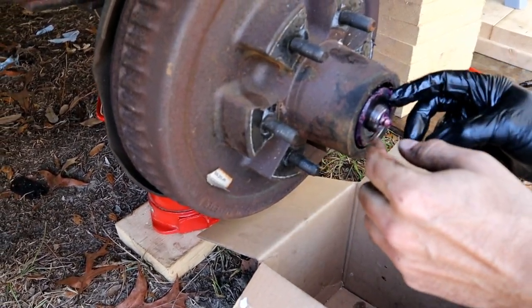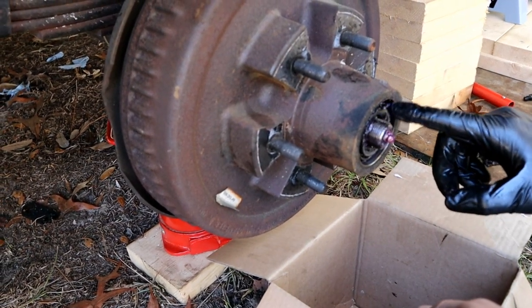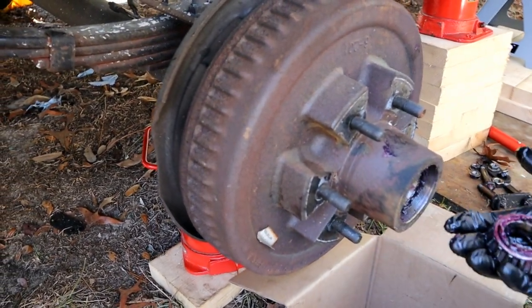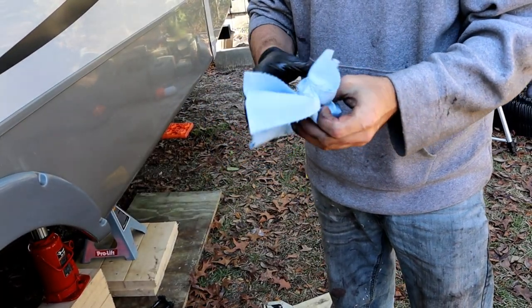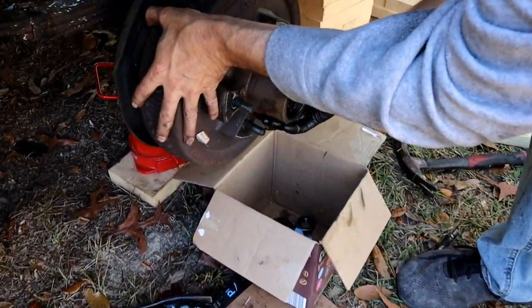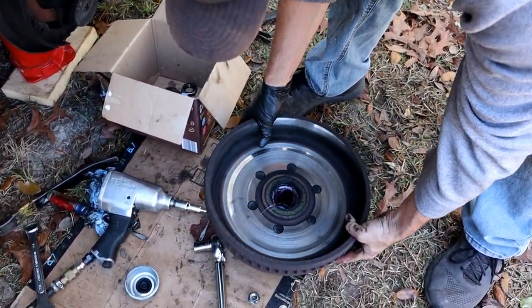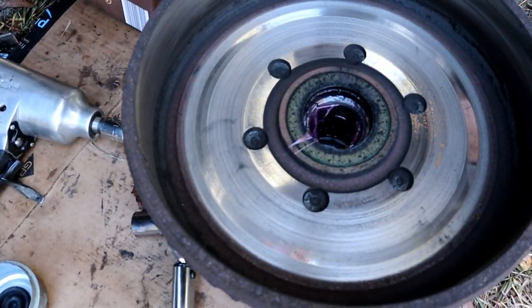Work the hub forward — the front bearing is right behind it so it's going to want to push out with it. Be very careful not to drop that in the dirt because you don't want to get sand particles into the bearing itself, so keep this very clean. Wrap it up, save it, we're going to clean that up, and then pull the whole hub and shake out all the dust. Your back bearing is in here and we'll pull that in a minute.